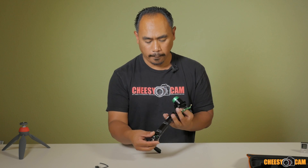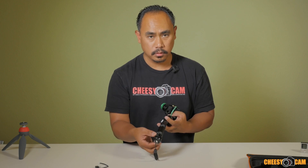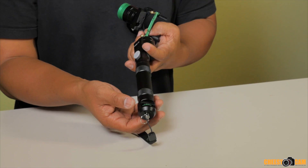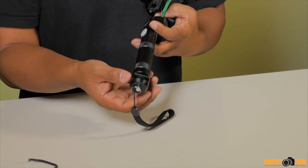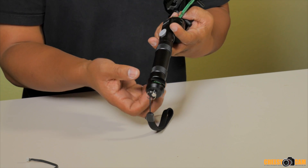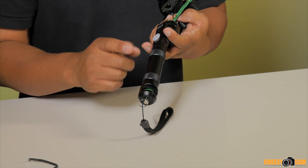The bottom part of this has a little dial, which is actually the on/off dial. So it's not a switch or a button — it's a knob. You turn the knob and that will power the gimbal up.